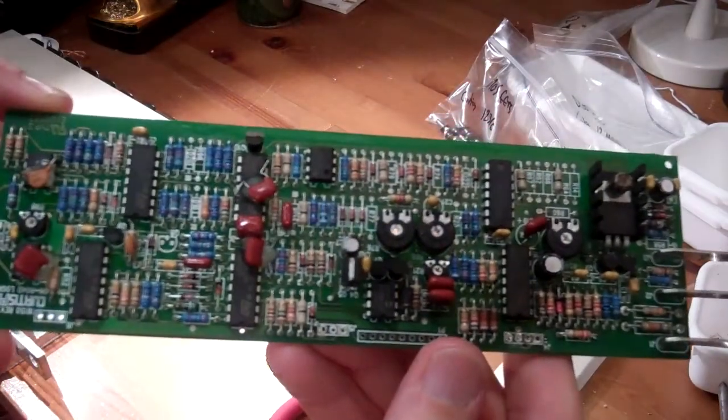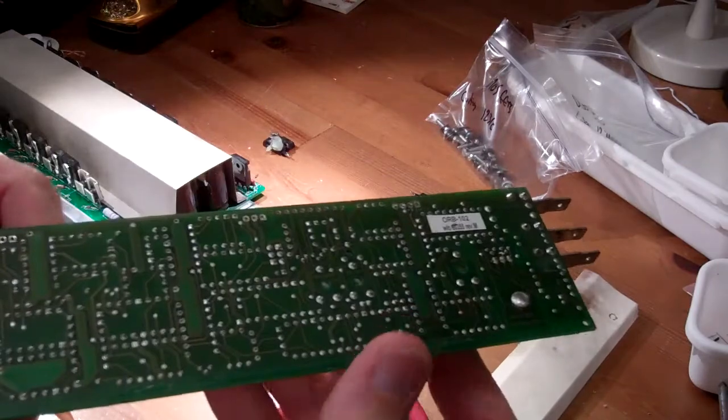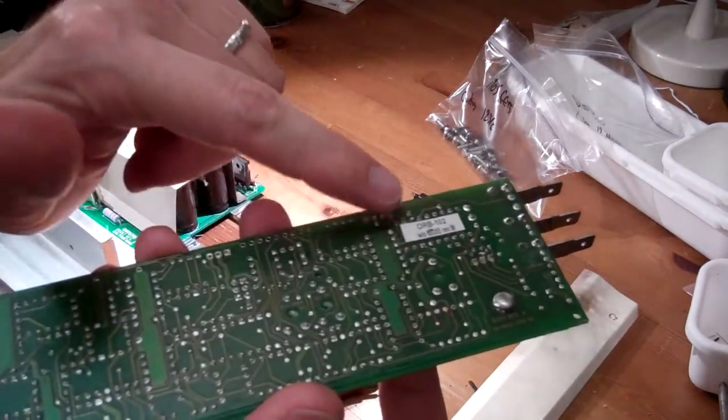Inside, there is a small logic board that I unsoldered. Here you can see a trace that was vaporized when high voltage got where it shouldn't have from the arcing.